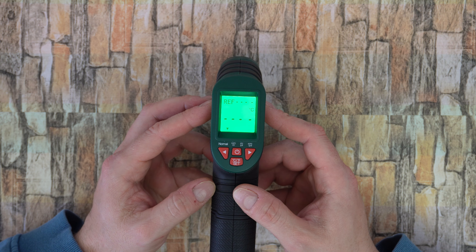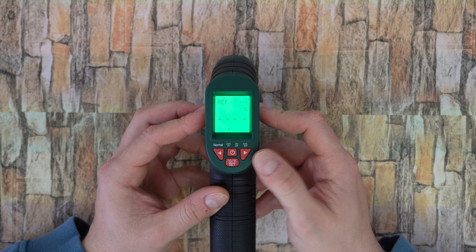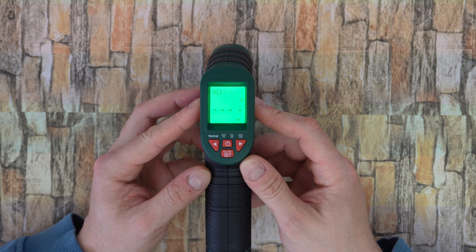You can choose between Fahrenheit or Celsius. You can also set the tolerance range to 4 levels: normal, 0.5 degrees Celsius or 1 Fahrenheit, 3 Celsius or 5 Fahrenheit, and 5.5 degrees Celsius or 10 Fahrenheit.